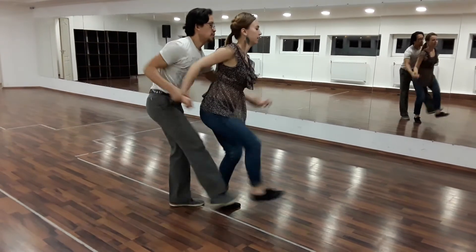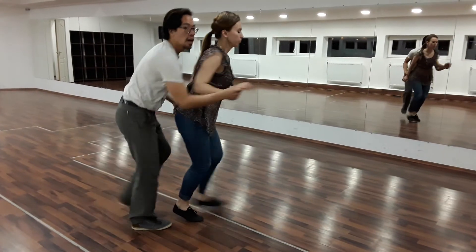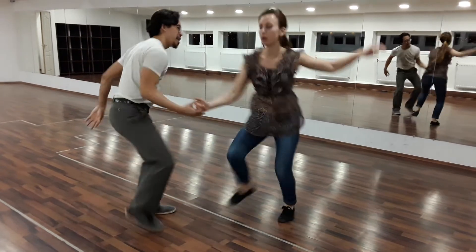We can do it again. And the back — kick step, kick and kick. You can also do it in a row. Rock, swap, swap, swap, swap, swap.